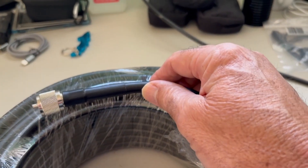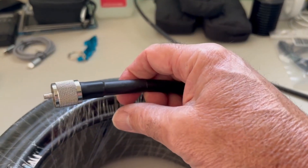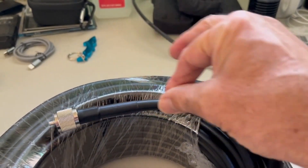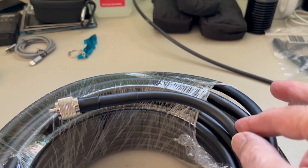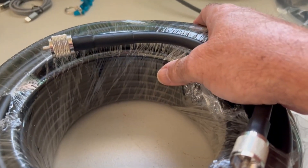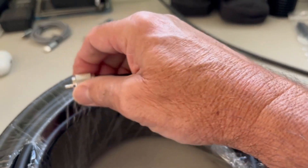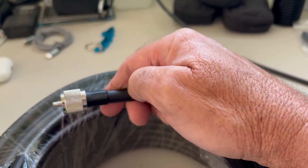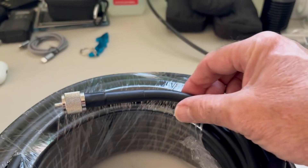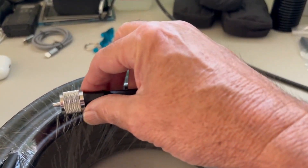What makes this different than say an RG58 — first of all, it has a solid copper core. The jacket on the outside is PVC. It has a double shield with foil and braid, and then the connectors here, from where I bought it, they installed the connectors and they were hand soldered. And it looks like they put some kind of shrink wrap seal on here.